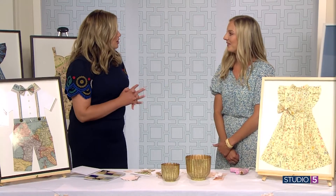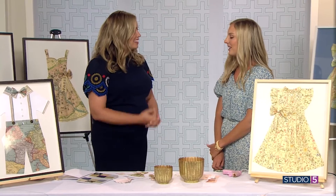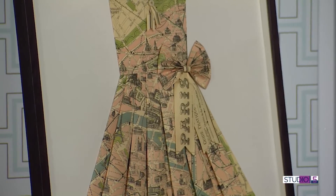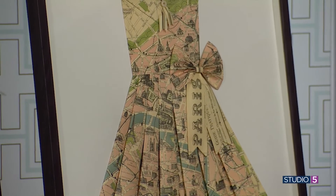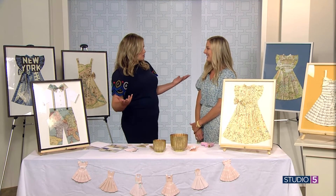Where can people see more of your work? I have an Instagram, Millie Mae Shop, and I also have a website, milliemaeshop.com. Thank you for showing us this mini version — I feel inspired I could take this on even with my daughters. It's fun to do. I guess it's like paper dolls, right? That's why we love this in such a nostalgic way.